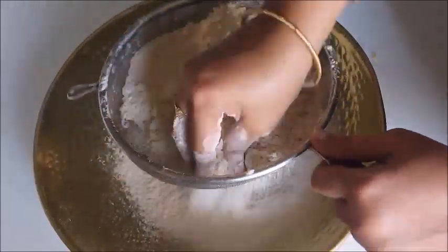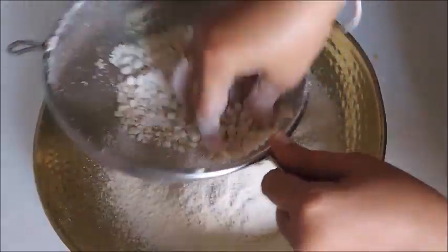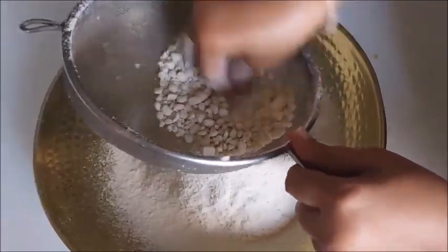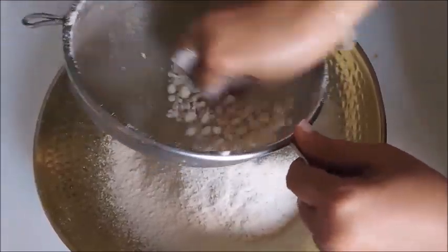Before we start, move the water out. Now, the water is already ready.